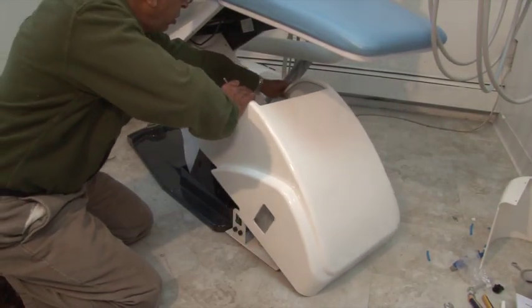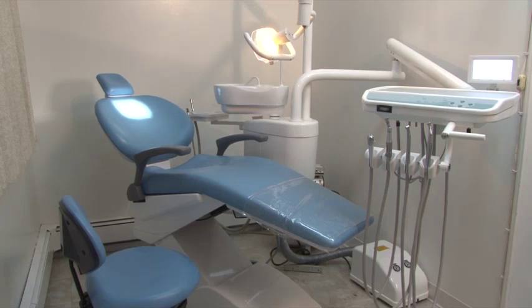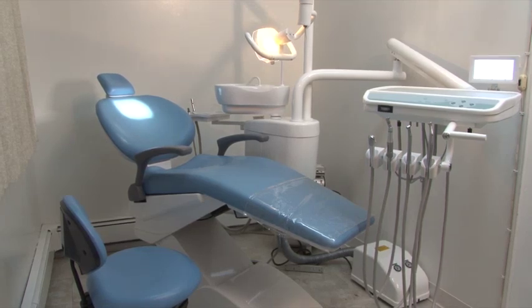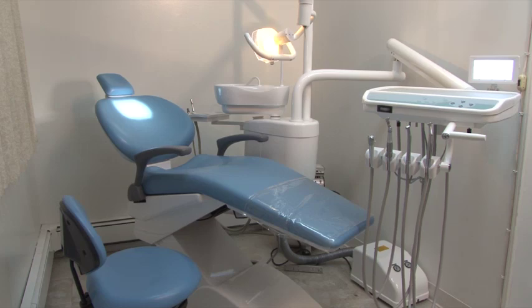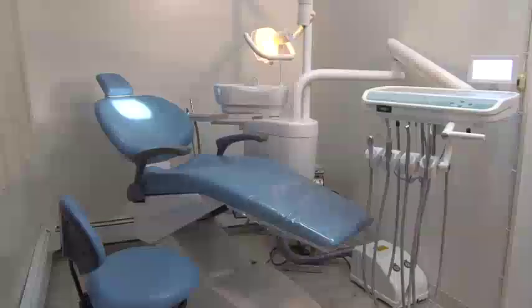Finally, place the white plastic base cover and tighten the two screws on both sides. Once again, we thank you for purchasing the dependable dental chair. For any sales questions or additional information, please call 800-733-7490. If you need any additional technical support, please call 215-390-3865.